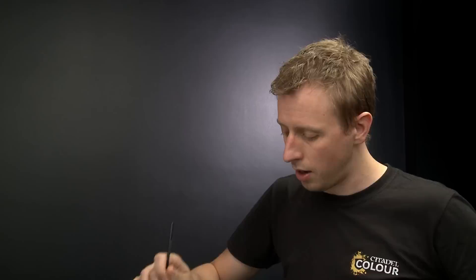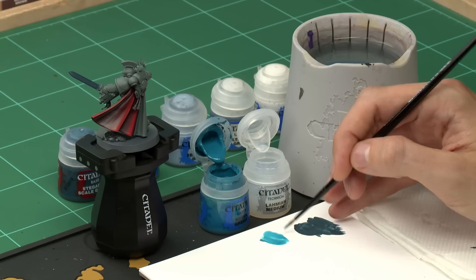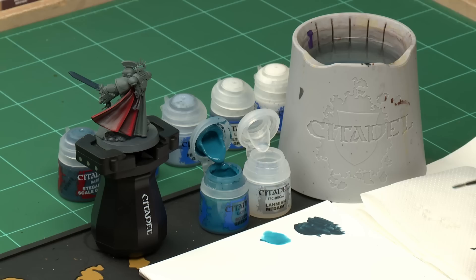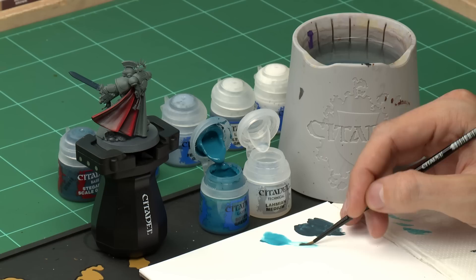Get some Lahmian Medium — we want quite a lot here because this needs to be very thin and quite runny, so get two brush-fulls and mix them together with the paint to control how strong it's going to be. You want it quite runny and watery. Before applying it to the miniature, make sure you don't load too much — use some tissue to remove the excess, then pick up a small amount. You can see on the palette just how thin that is.